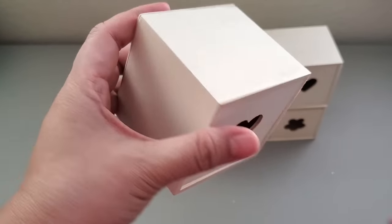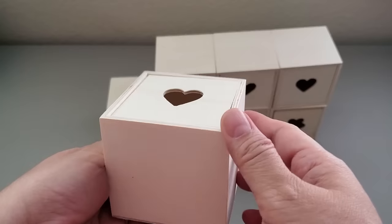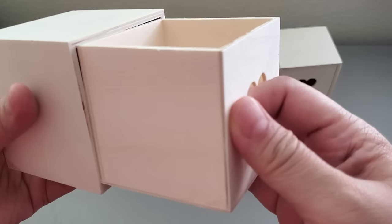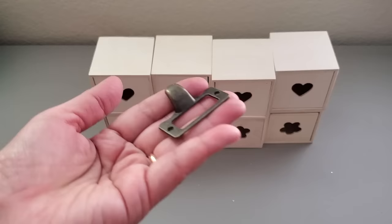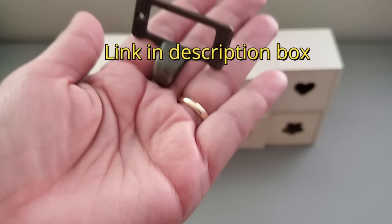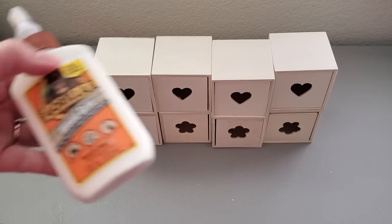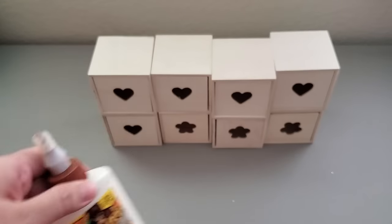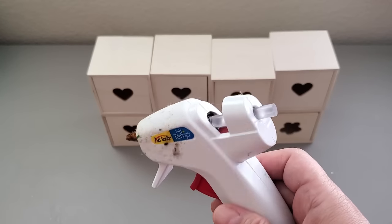You will need 8 pieces of these blocks that are from Dollar Tree. I ordered mine online because I couldn't find them at my store, but other bigger stores have them, usually at the crafting aisle. And I'll be using this iron label drawer pull that I got at Amazon — it comes in a pack of 20 pieces for $9.99. You will also need wood glue. For this project, in the interest of time, I used my hot glue gun and glue sticks.